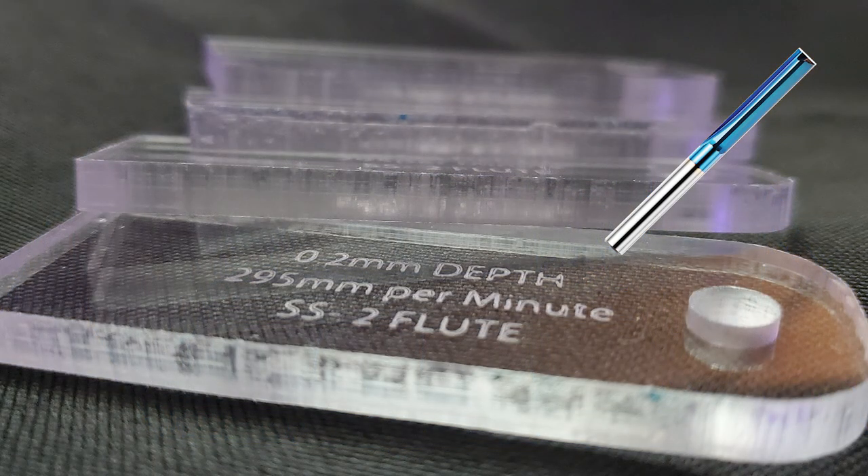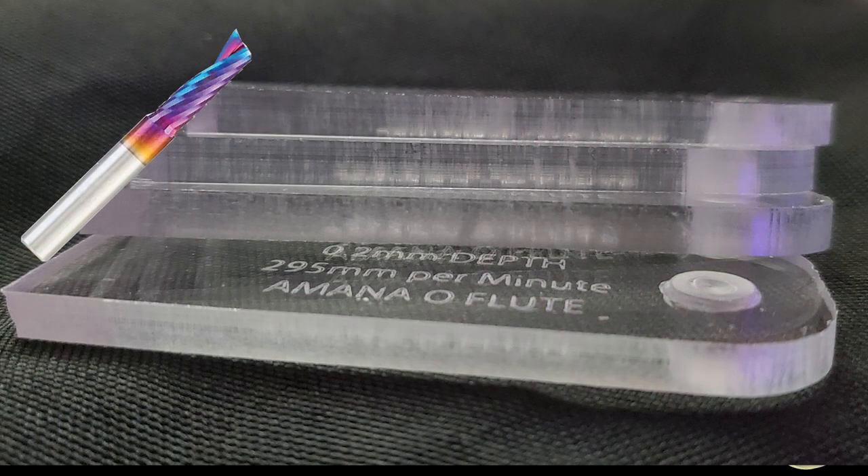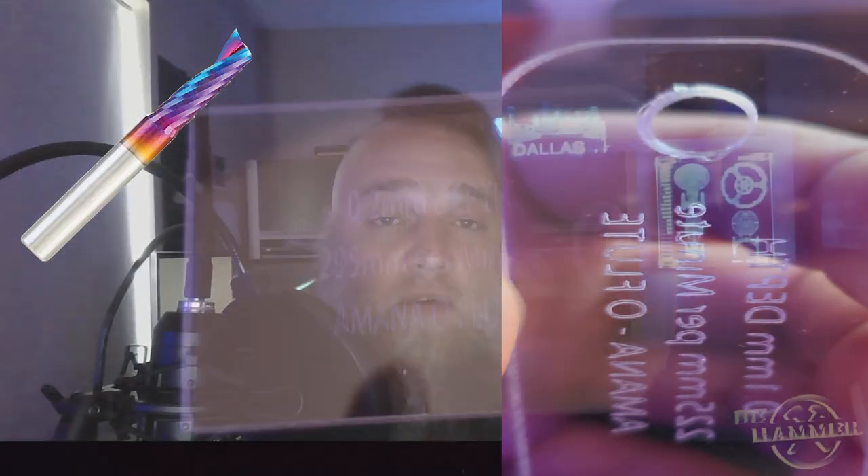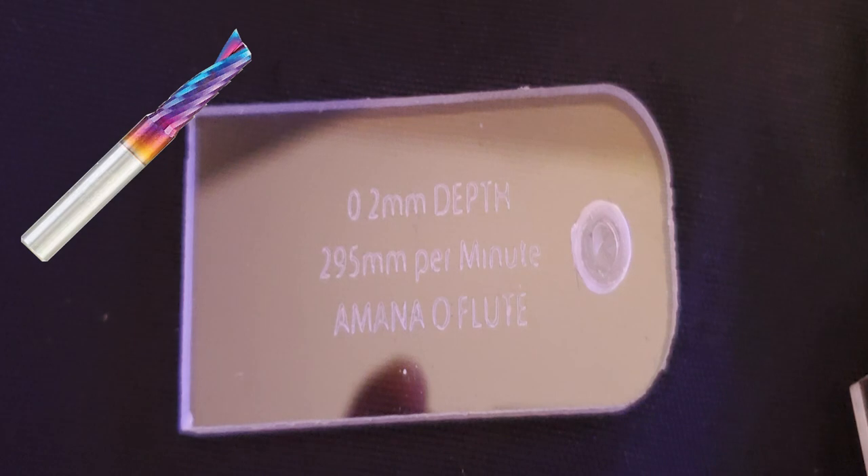The Jimitsu double flute bit left blade marks no matter what speed or depth I cut at. With a feed rate of 225 and a depth of 0.1 millimeters per pass, the Amana O-flute did leave a nice clean edge, but there were some issues — it did not cut a hole on all the pieces, and it literally did not cut out one hole on the 0.2 millimeter depth cut. For holes, don't use this spiral bit.